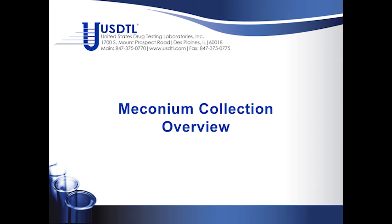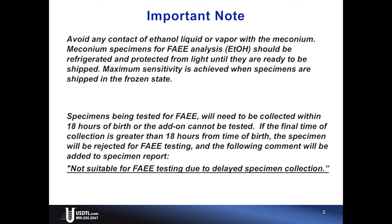Welcome to the meconium collection overview. Important note: avoid any contact of ethanol liquid or vapor with the meconium.